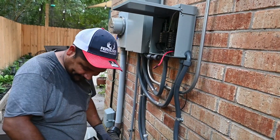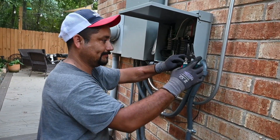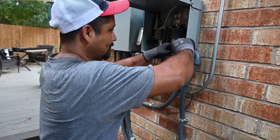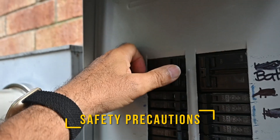Sergio, my electrician, and I will take you through each step of the process, culminating in a demonstration of the system keeping our home running during a power outage. Before starting, we studied the manual thoroughly. Safety first — shut off the power.